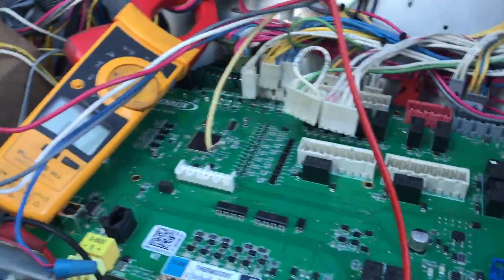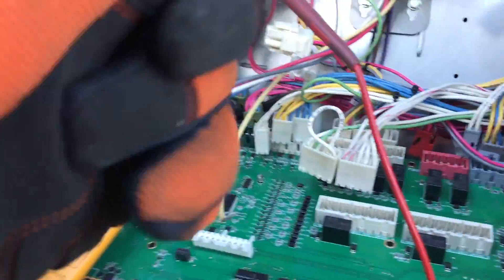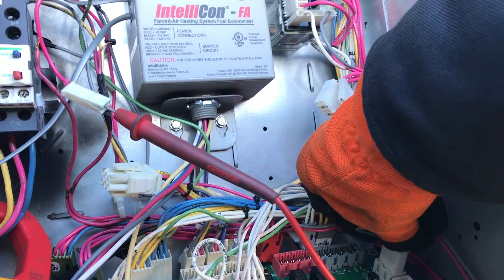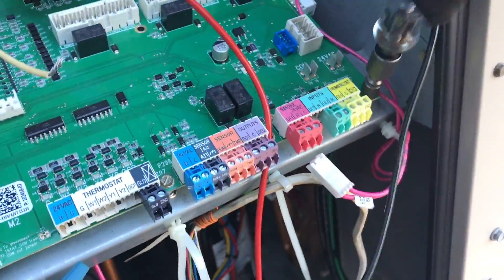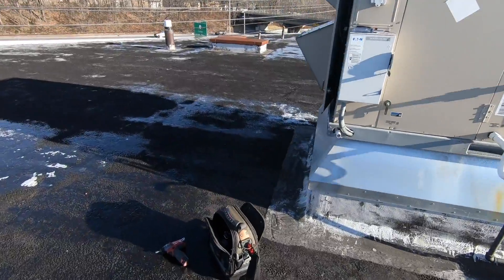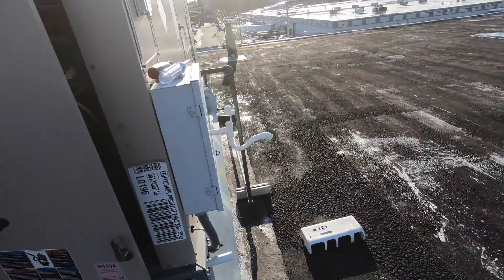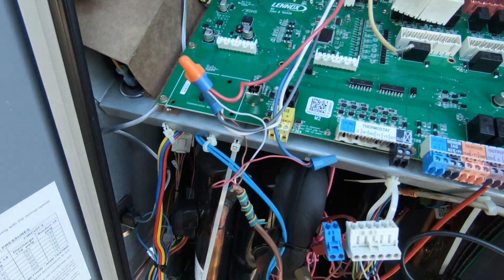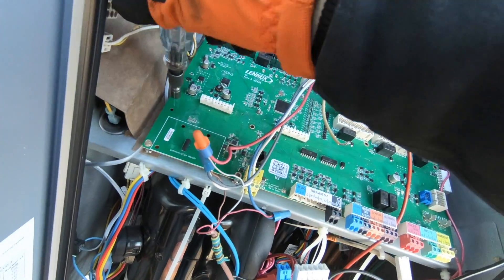Somebody just replaced the gas valve on this unit. I left the thermostat set. This is going to be so damaged. I could not disconnect — can really feel my fingers. We'll just put a quarter-inch zip in the truck.